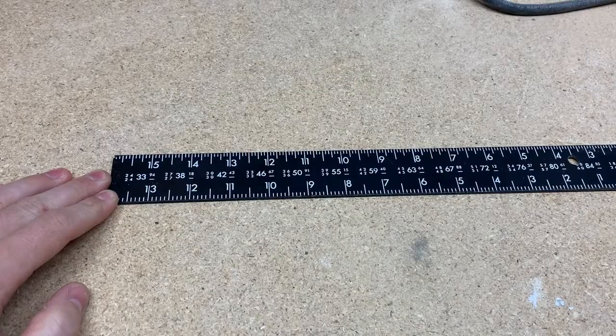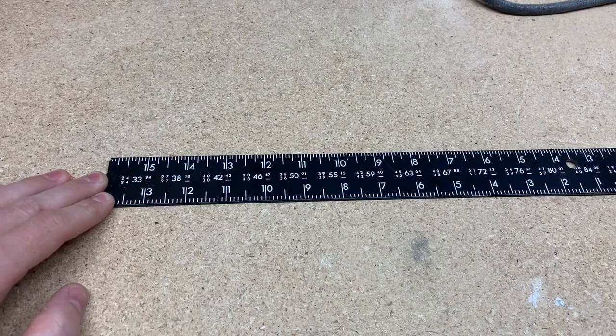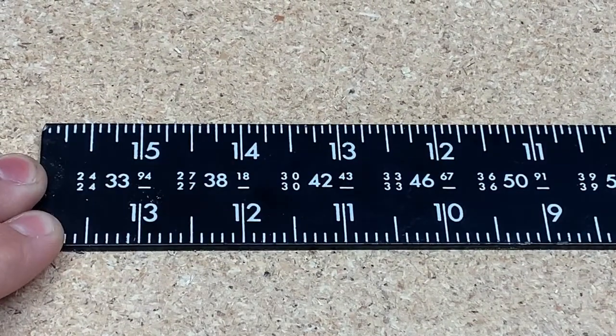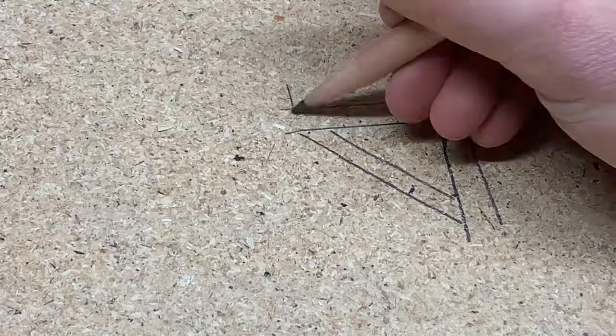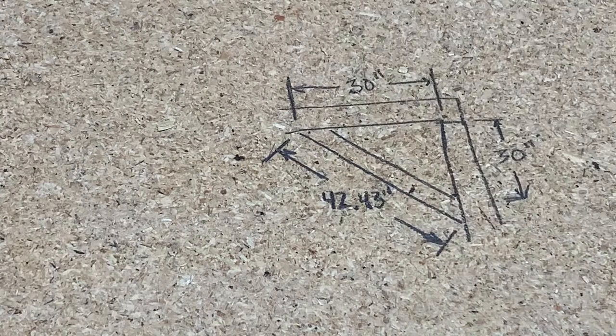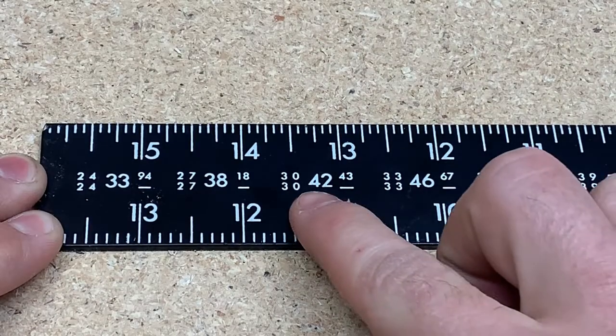Another helpful little table on the framing square is called the brace table, which tells you how long you would need to cut a board if you wanted to make a 45-degree brace to support pieces of different lengths. Basically, you find the length of the two short sides of the triangle you want to make, and the big number next to it is the length of the hypotenuse. So to support a triangle with 30-inch legs, you would need to cut a brace 42.43 inches long.